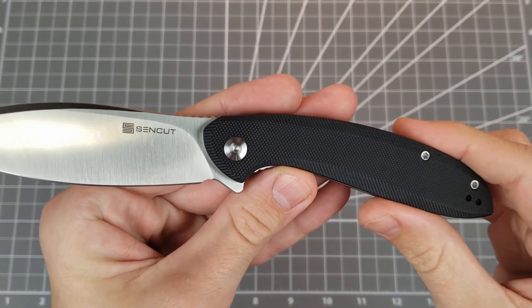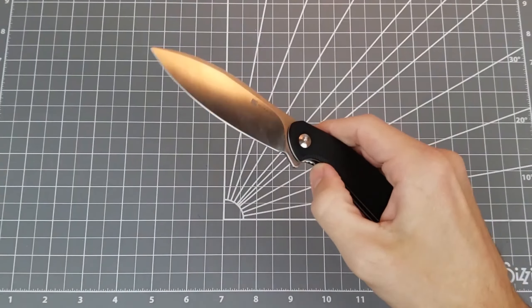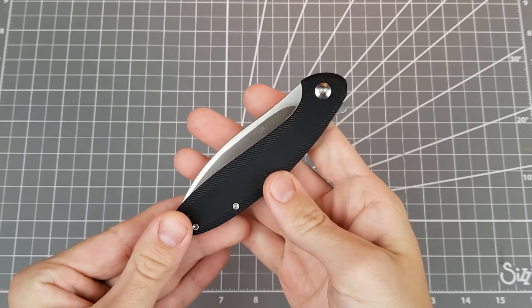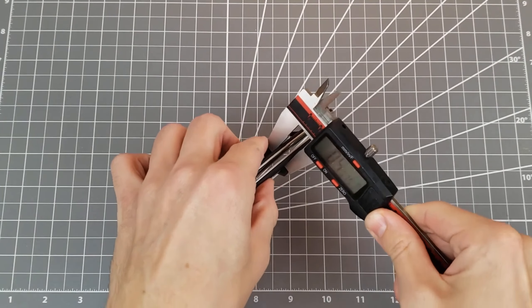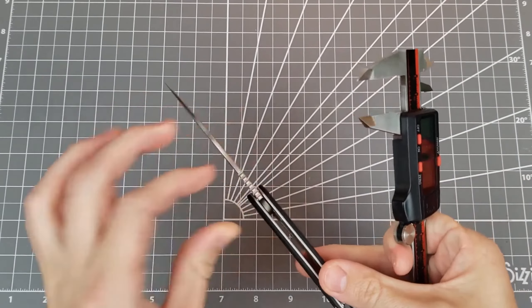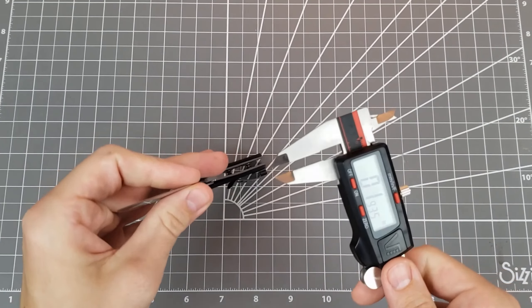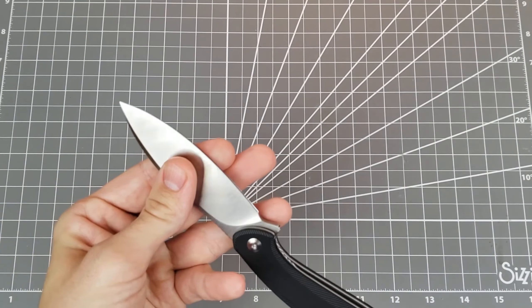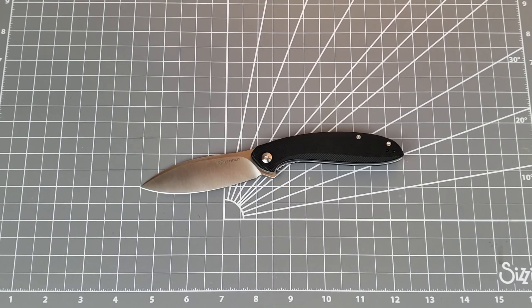This particular one features black G10 on the handles, stainless steel liner lock, and the steel is 9CR18MOV. It's running on ball bearings and is a flipper only. Got a stainless steel deep carry clip and stainless steel hardware. It's coming in just slightly shy of 8 inches overall, with a blade right on 3.5 inches and a cutting edge that is right about 3.5 as well. The handle is 0.47 inches wide, blade stock is 0.116 — just under an eighth of an inch — and the behind-the-edge thickness is about 17 thousandths, with a bevel angle of about 22–23 degrees per side. The price is coming in at just about $45.